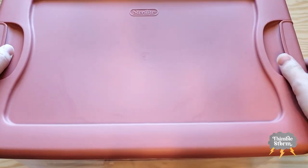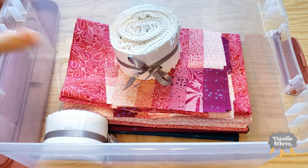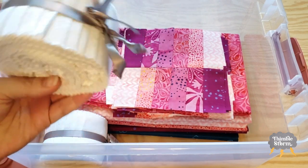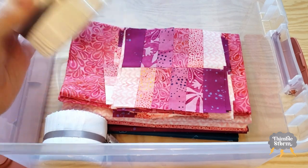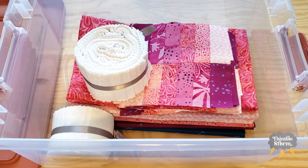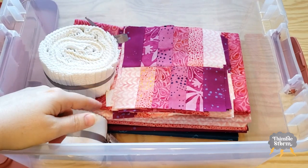Now let's talk about my mom's blocks. I didn't do them because all I have is strips for her background fabric — but really, that's just an excuse. I just didn't have it in me to do 40 blocks in one evening, so I'm going to finish her blocks up over the weekend, and I'll include those in next week's video.